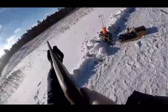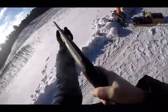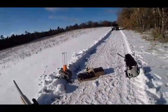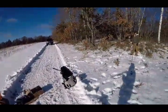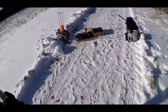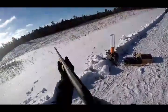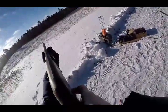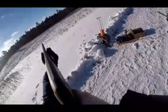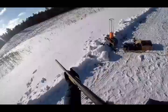Shooter ready? Yup. Did I get that one? I think so. Do I have one left? One bullet left? Yeah. I've done four. You shot four? Then you got one left. Okay. Shooter ready? Pull! Woo!